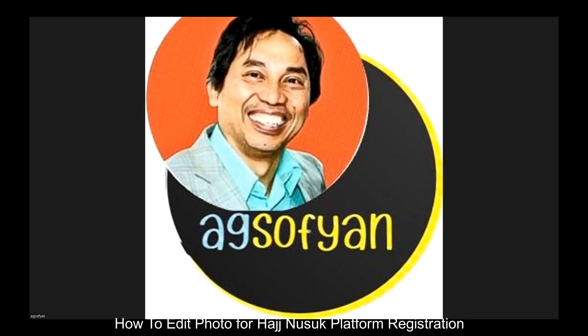Assalamu alaikum warahmatullahi wabarakatuh. For anyone planning to go for Hajj this year, you have to register on the Nusuk platform. Go to hajj.nusuk.sa, then it will ask you to register. To open registration, you put your email and password, then log in. When you log in, it will send a verification number to your email.